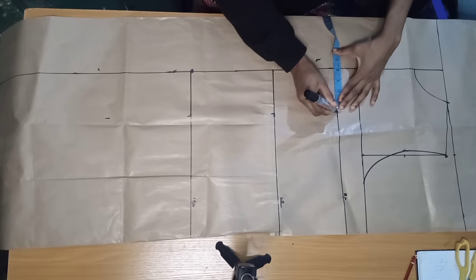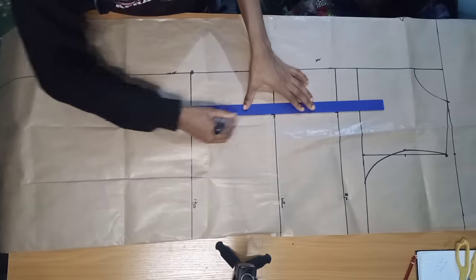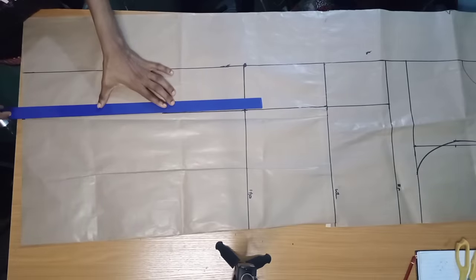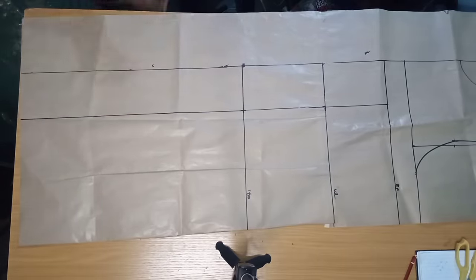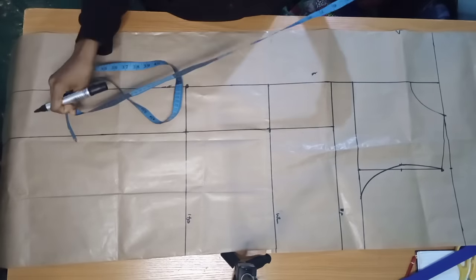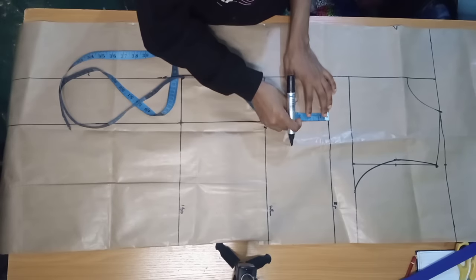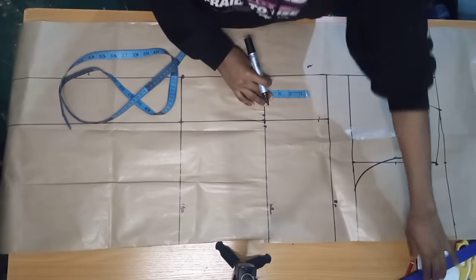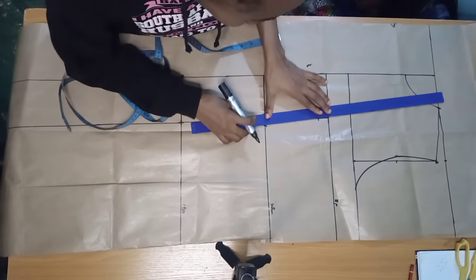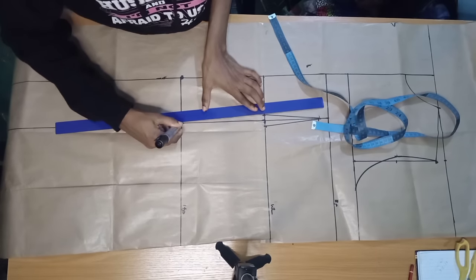I'll connect it all with a ruler. The next thing is to create my dart on my waistline. I'll come on my waistline and mark half an inch on both sides. Then on my bust point I'm going to come down by one inch — this is different from the back because you don't want to connect it exactly on your bust point. You connect it to that one inch marked down, then back to your hip line.